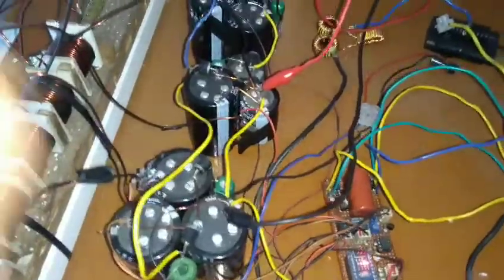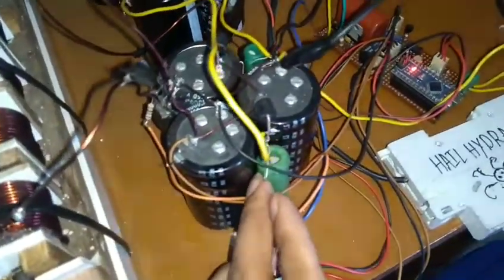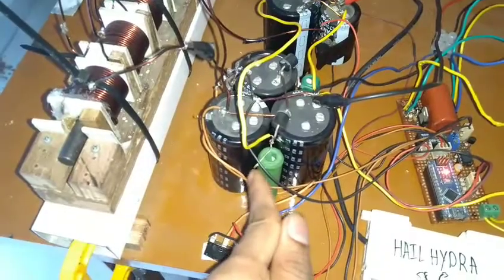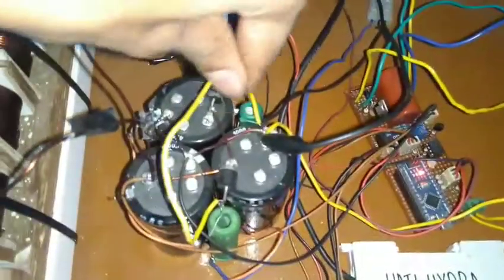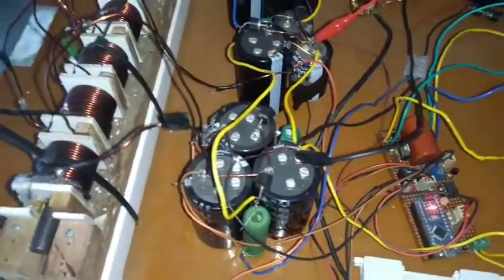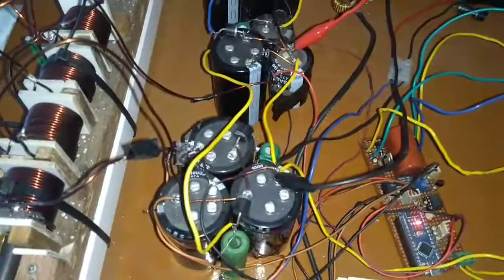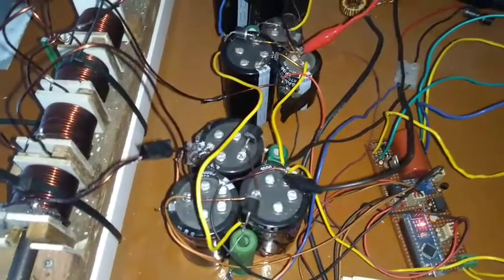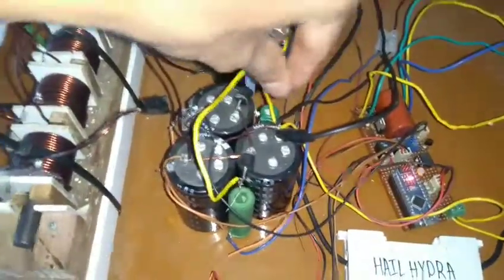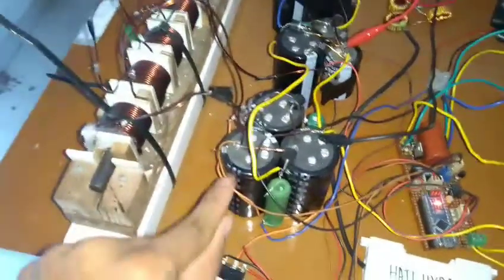The SCRs, charge diodes, and snubbing circuits are all mounted and embedded on the capacitor bank. Here is the SCR, this is the charge resistor — around 15 ohms — and this is the reverse-biased diode that is anti-parallel to the capacitor with a resistor. That is very important — I'm really thankful to ClearIt for letting me know about that.